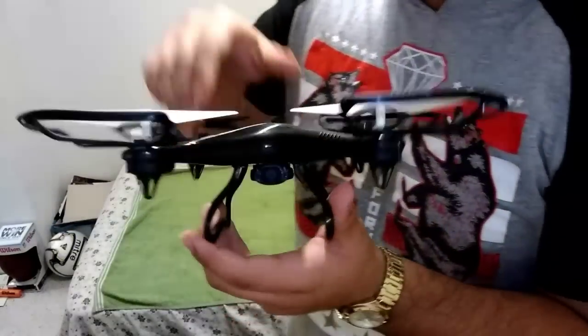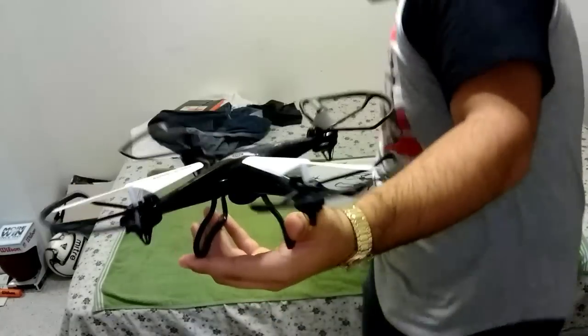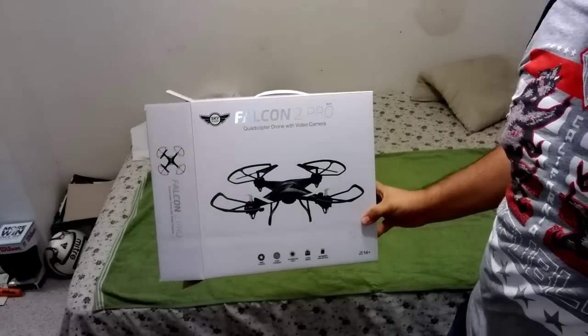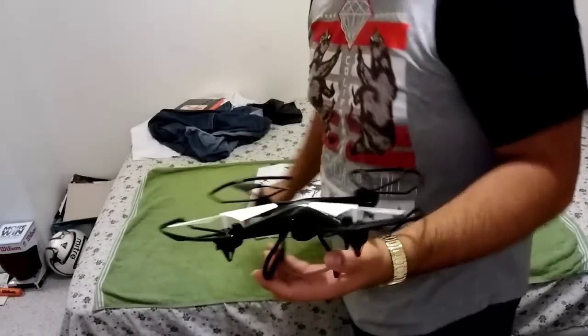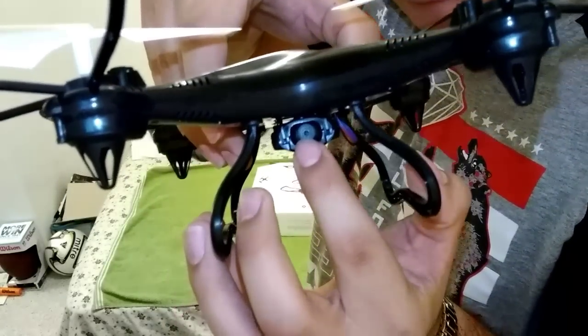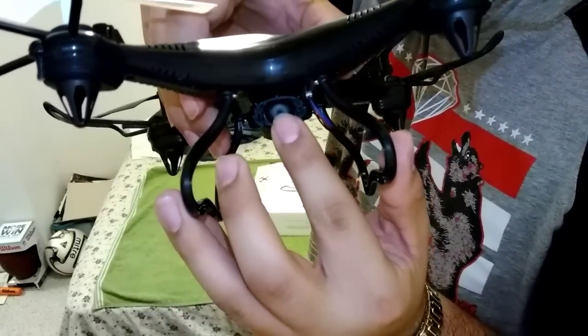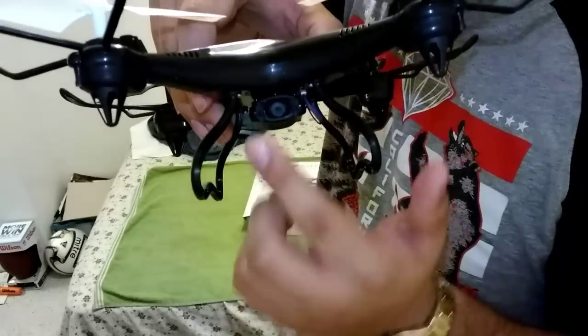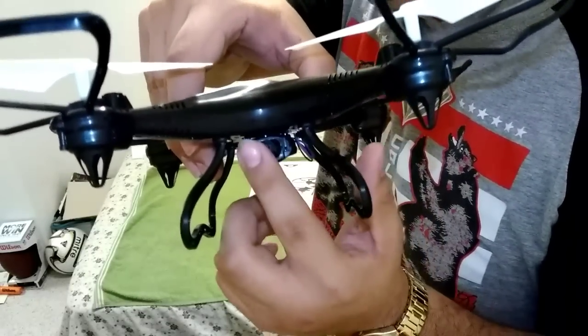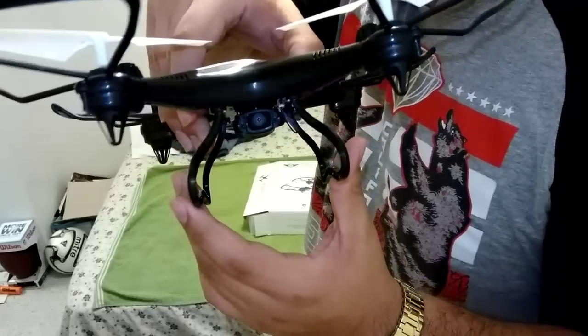Alright guys, so this is the drone. This is the Falcon 2 Pro. If you can see here, the camera — you can move it up and down. If you leave it down, when it's flying, it'll be looking down at an angle, and up there, looking up at an angle. But you can't twist it side to side. So that's what that is.